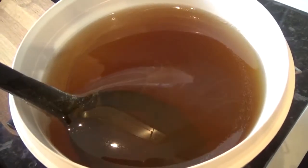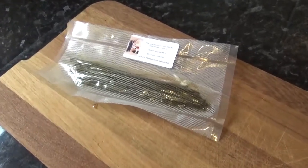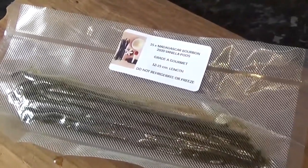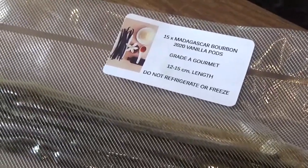We'll take you through the process of what we do to make our vanilla honey. We're going to use Grade A Madagascan bourbon vanilla pods and we will use about eight to ten pods to infuse the honey with vanilla. We use the best vanilla pods we can possibly find, as they give the strongest and most delicious flavor.